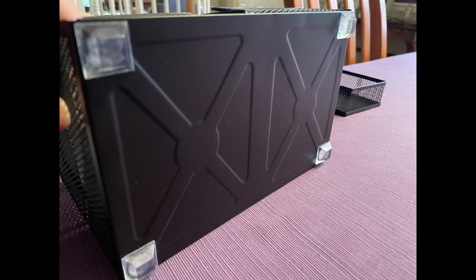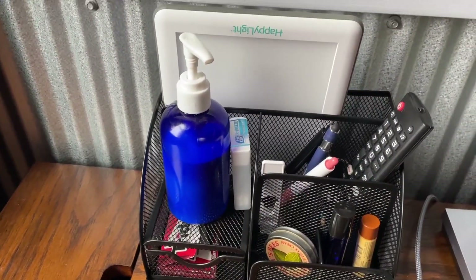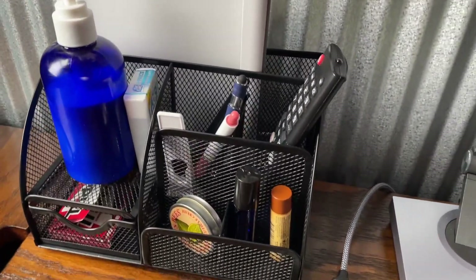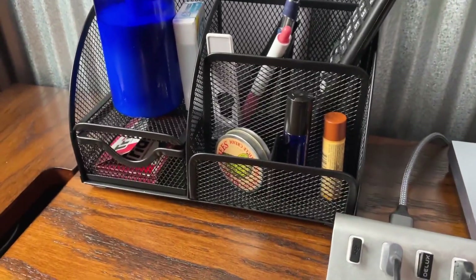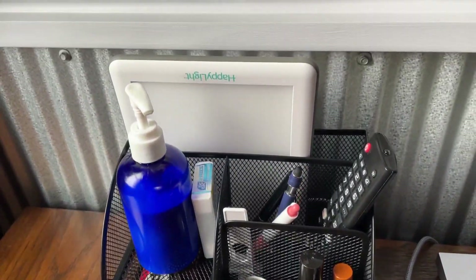Here are the little silicone feet that I had — I just put them on there. Even with those on there, it's kind of a little rickety. But anyway, here are a few things that I'm storing in there. Nothing exciting, but it just allows me to get some things organized there on the desk.